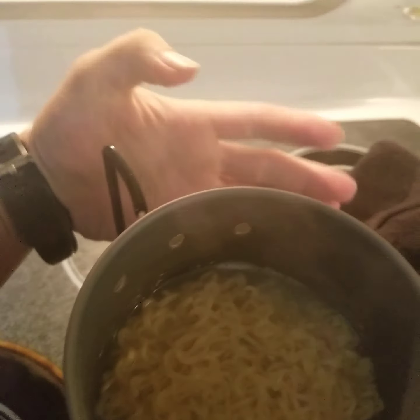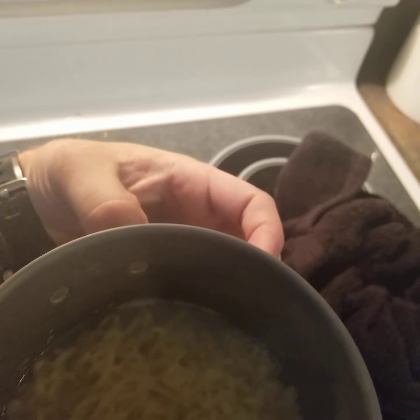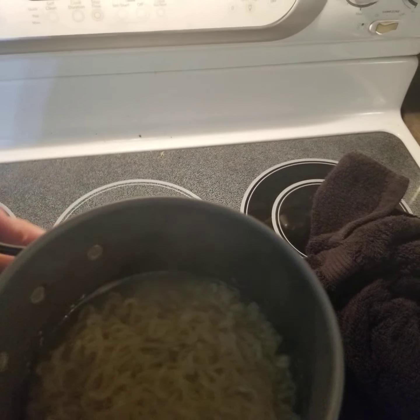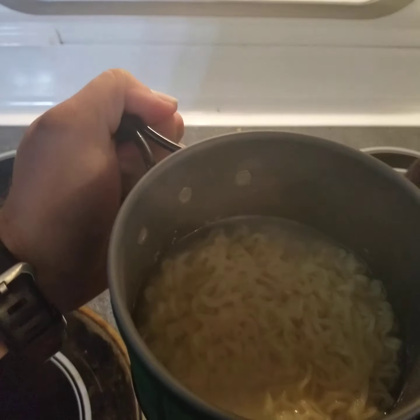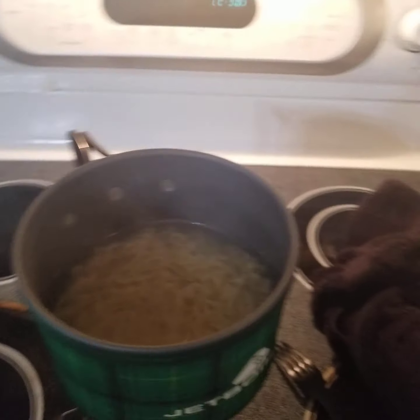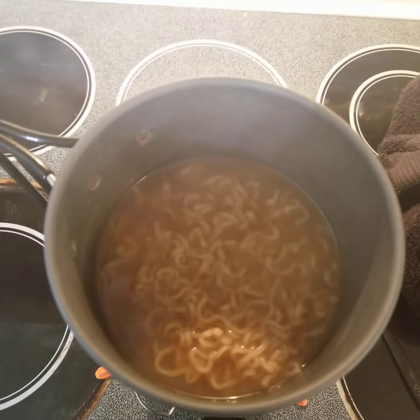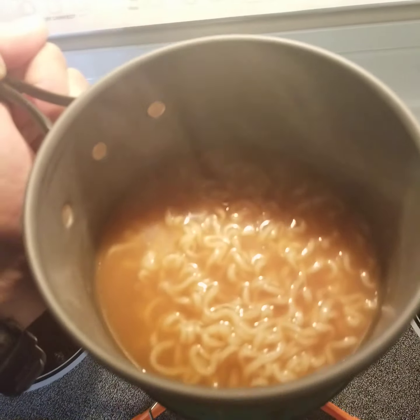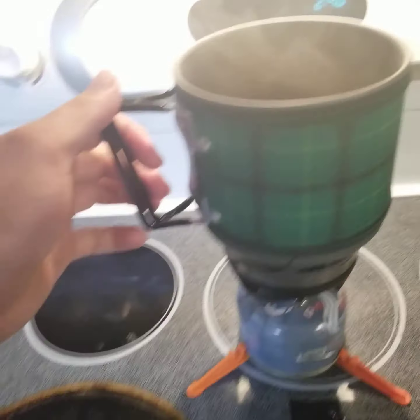Alright, let's kick out the little handles here. That side's a little tighter than the other side. So now you have a nice little cup. Go ahead and add our little beefy packet — give me a second. And there we go — it's fully mixed, perfectly ready to go ramen in a little JetBoil.